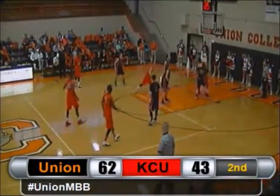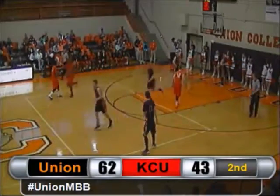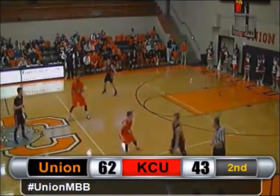Looks inside, feeds Johnson — this could be it — goes up and lays it in for two. And Deontay Johnson is a member of the Thousand Point Club as a Union Bulldog. Congratulations.